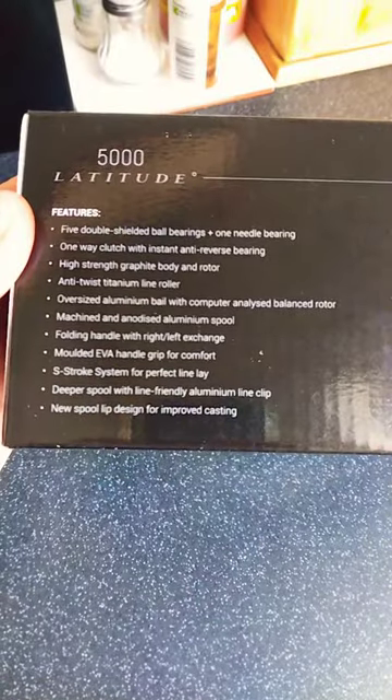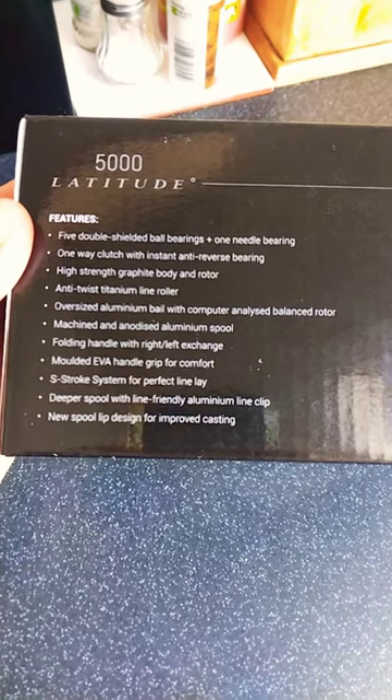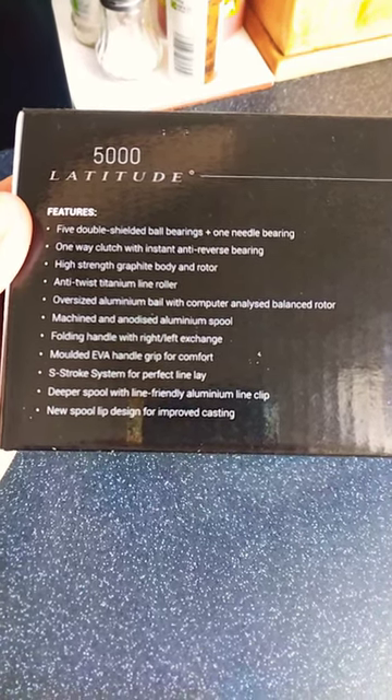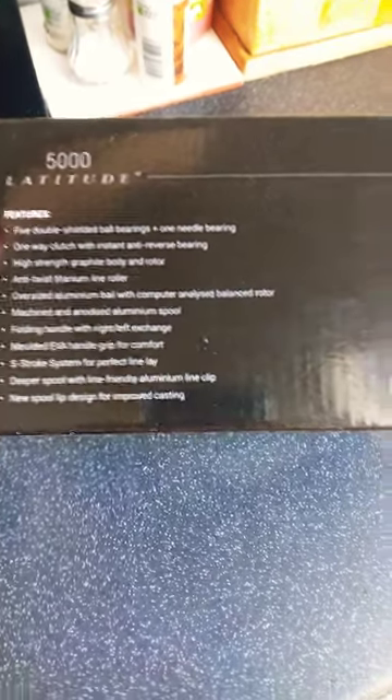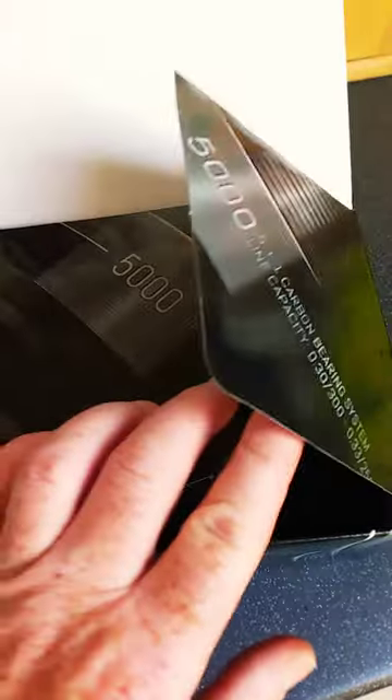Looks nice. All the specs there — five double shielded ball bearings, high stripe, graphite body and rotor, folding handle. Let's have a look inside. This is a 5000 version, you can get the 6000 as well. Comes in a nice bag, and another bag, all nicely packaged.